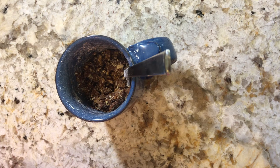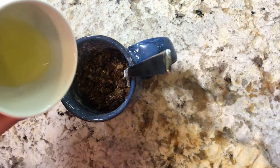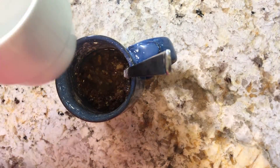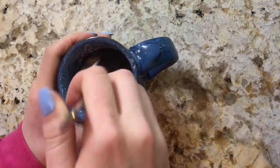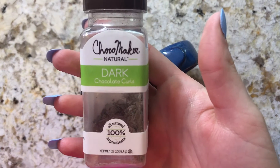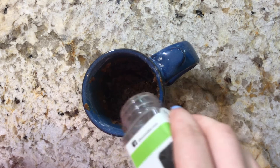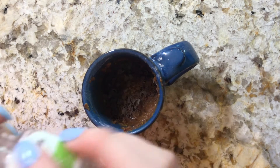Once your mixture has combined to create a crumbly texture, add the rest of your egg. Lastly, add around two tablespoons of chocolate curls or any other chocolate additions that you want to make. You can choose to leave these on top or mix them in.